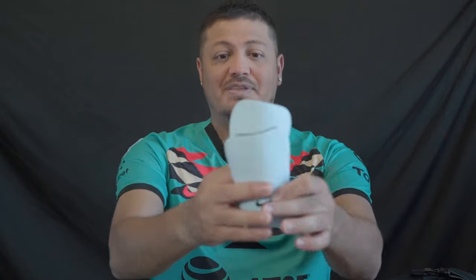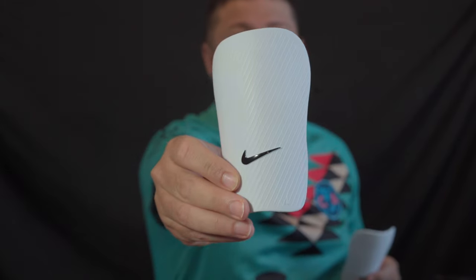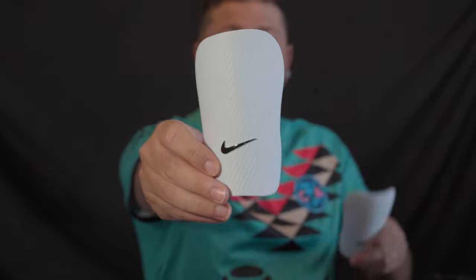Next up — shin pads, shin guards, whatever you call them. This is very dependent on the day and how I feel. Sometimes I'll wear the smallest shin pads I can find — these are just Nike ones I actually got from Spain off a website. Very tiny, minimal protection, not going to give you much, but they are pretty thick. I think they might be the Nike Junior, not sure.